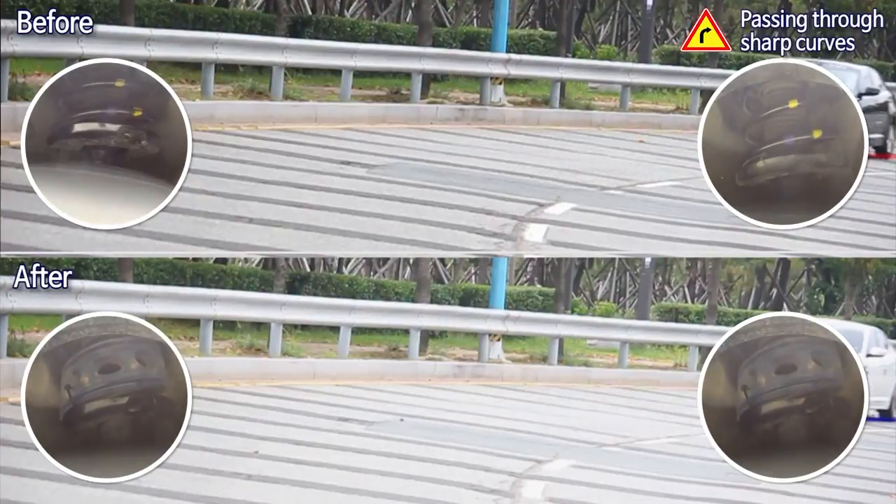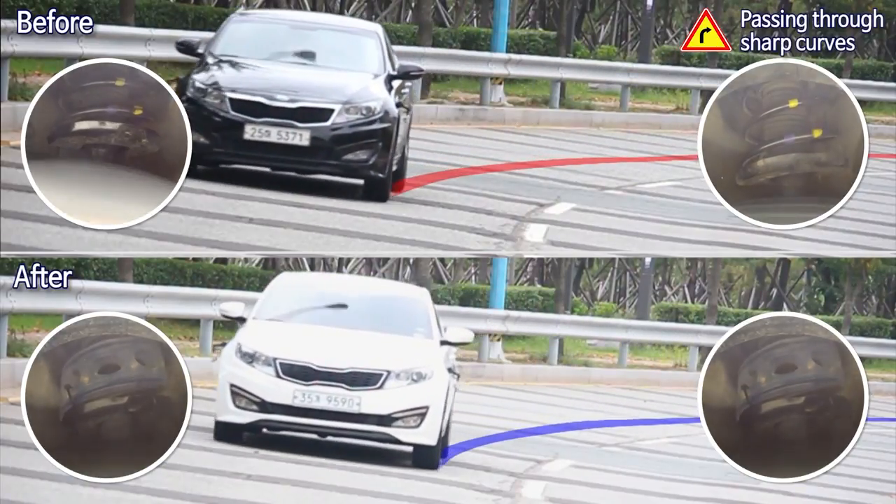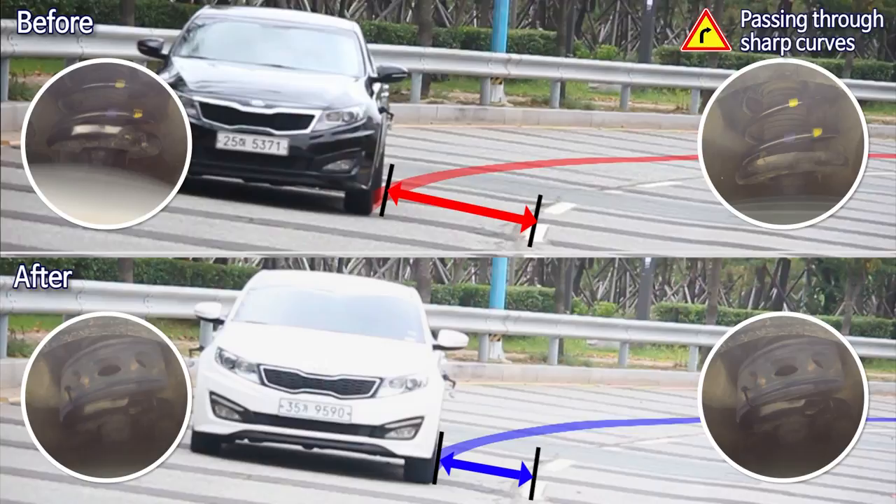Even in sharp curved roads or in roads with many curves, the buffer helps safe cornering to enable smooth driving and to relieve the driver's fatigue.